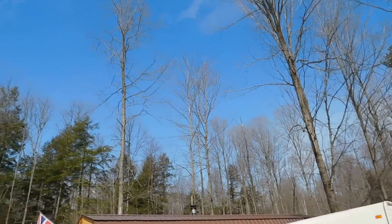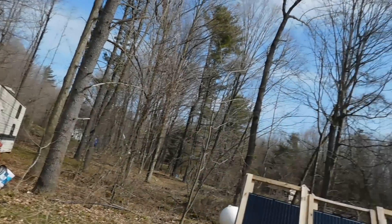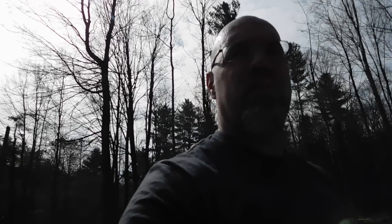Good morning everybody. Today is April 21st. It is a beautiful, beautiful day. It's supposed to get rain later but right now, as I throw it up here, it's nice and blue with a few clouds. It's going to be about 75 degrees today. They're calling rain for this afternoon.